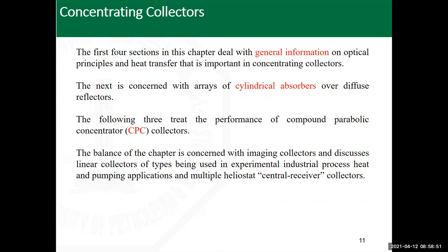This chapter covers the first four sections on optical properties and heat transfer important for concentrating collector analysis. Then we look at cylindrical absorbers over diffuse reflectors, followed by the compound parabolic concentrator (CPC), a common type used in industry for intermediate temperature ranges. High-temperature applications are beyond the scope of this chapter.